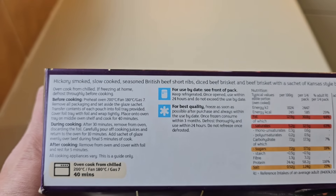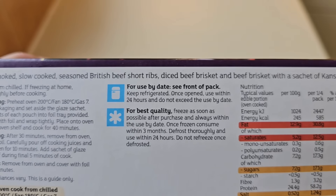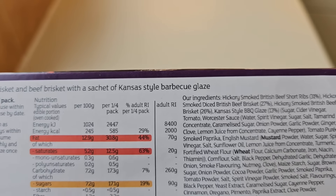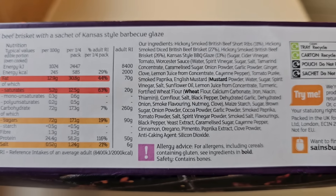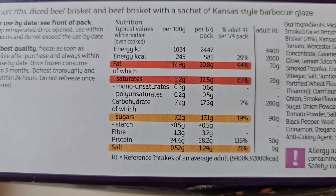There's some spiel at the top. It's hickory smoked slow cooked seasoned beef — British beef, short ribs, diced beef brisket and beef brisket with a sachet of Kansas style barbecue glaze. The allergens are wheat and mustard in there. There's more nutritional information there — if you want to have a look at that and pause it, by all means go ahead.